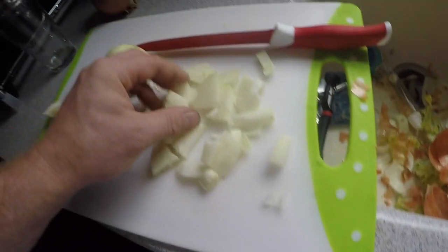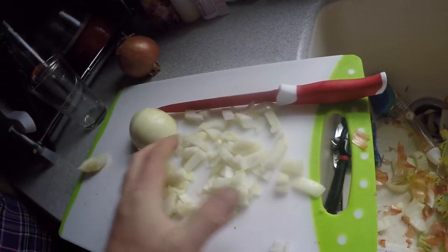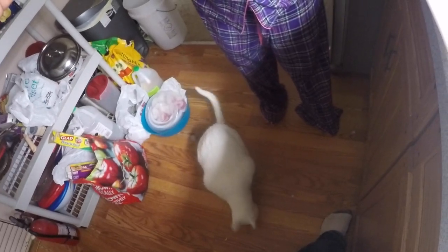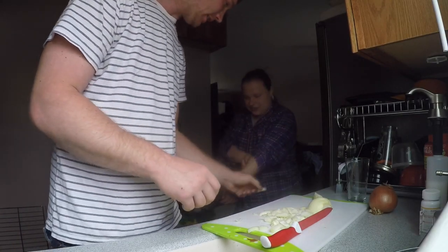That's how you basically dice an onion - then you just move it apart with your fingers. She can't eat onions. Oh no, that's just the onion shell - she's playing with it because it makes noise.